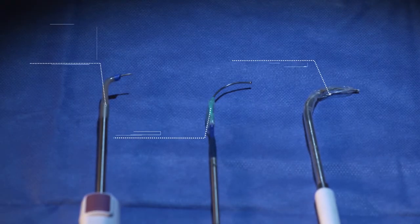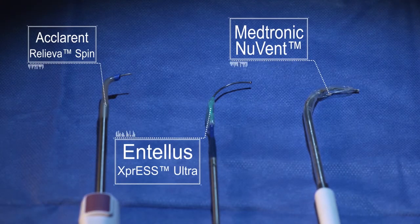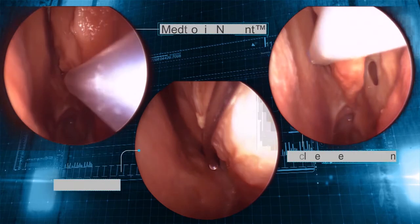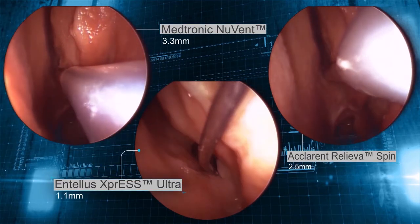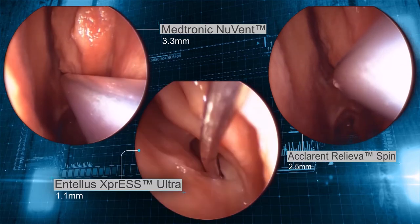Welcome to the Sinus Science Center. Your field of vision impacts how quickly and confidently you can identify, access, and treat the sphenoid sinus ostium. The three devices used for office-based treatment may appear similar, but the differences in diameter can have a big impact on your field of vision during an endoscopic procedure. In fact, the difference in size between systems can be as much as three times.